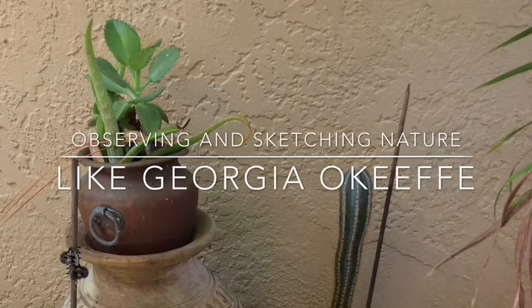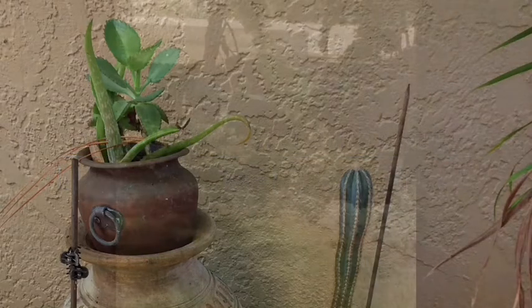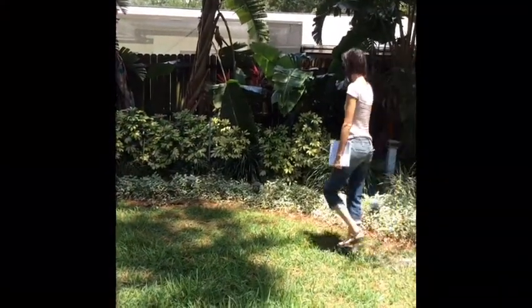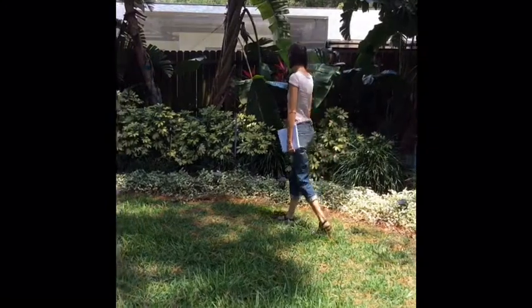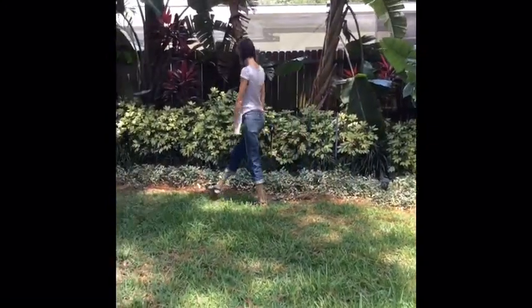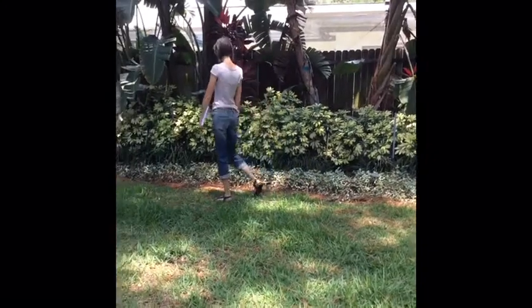Hi! You have been learning about the artist Georgia O'Keeffe, so now it's time to go out like she did and study nature to see if there's any sorts of plants or any other interesting objects to sketch in our sketchbook.